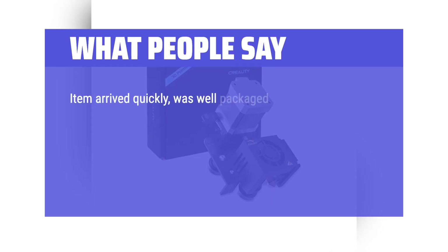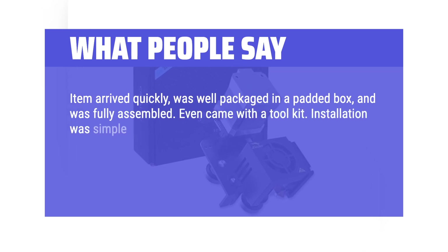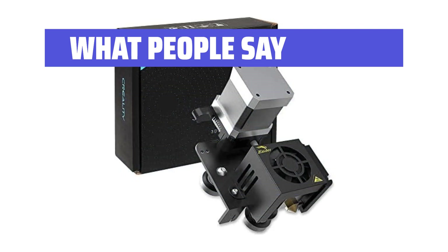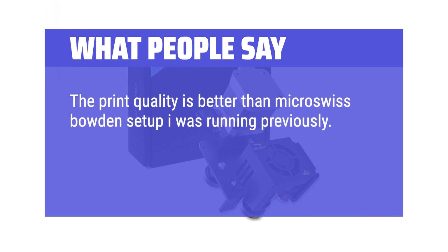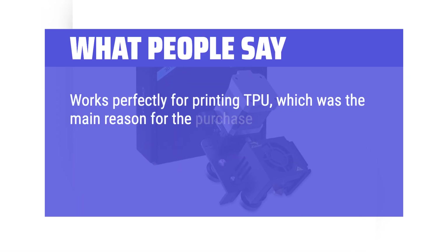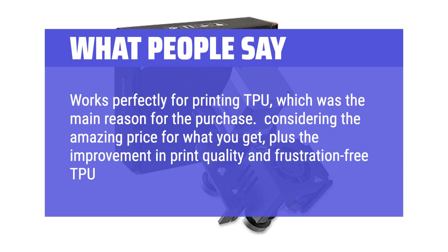What people say: The item arrived quickly, was well packaged in a padded box, and was fully assembled — even came with a tool kit. Installation was simple, though the instructions cover wire hookup only; there are plenty of online tutorials available. This is a plug-and-play item with no fancy coding skills necessary. Print quality is better than the micro-Swiss Bowden setup previously used. Only the retraction distance and speed needed adjustment. Works perfectly for printing TPU, which was the main reason for the purchase.